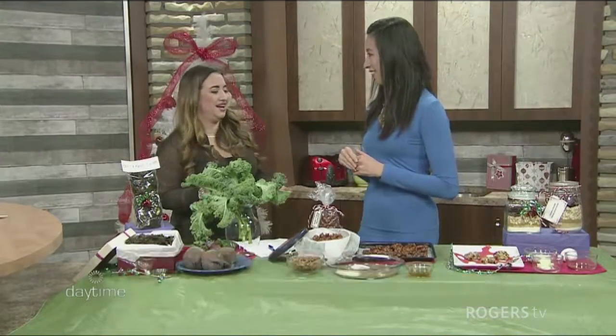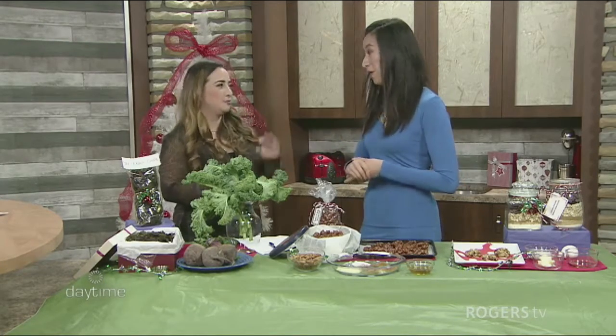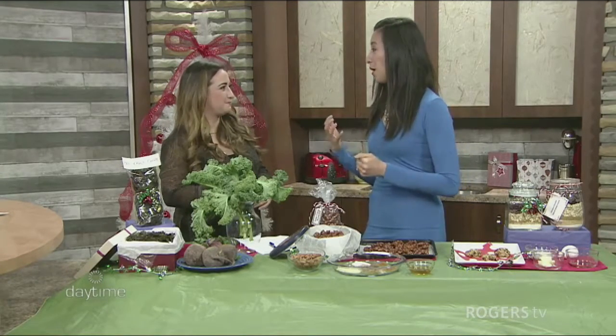A lot of people don't eat during the day before a heavy Christmas dinner because they want to save room — like for ravioli in my case. But ravioli is okay, you can have it. Just have lunch anyway so you don't end up having two bowls of ravioli. We're going to be a little more mindful about what we're eating at holiday parties.